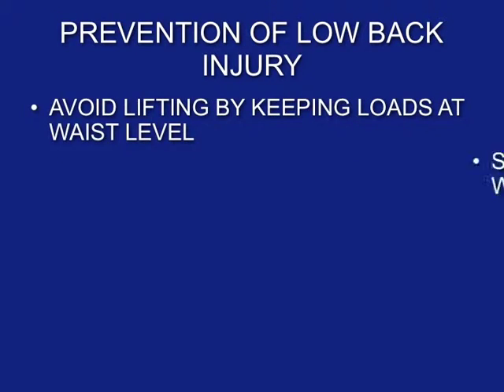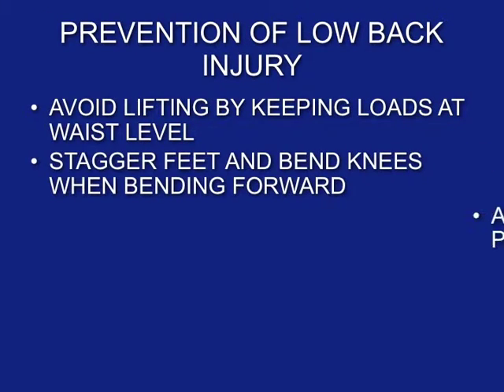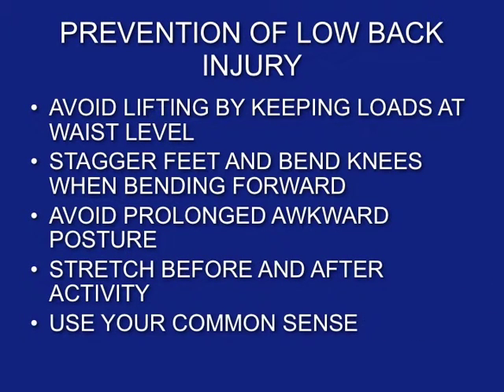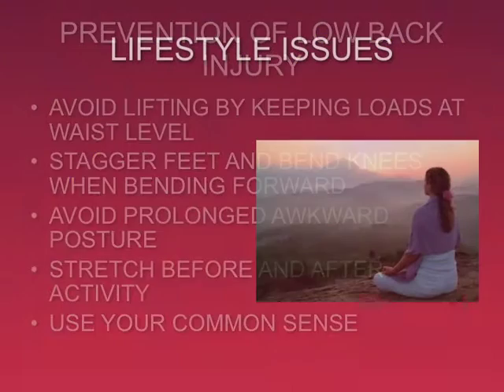To review: avoid lifting by keeping loads at waist level, stagger feet and bend knees when bending forward, avoid prolonged awkward posture, stretch before and after activity, and use your common sense.